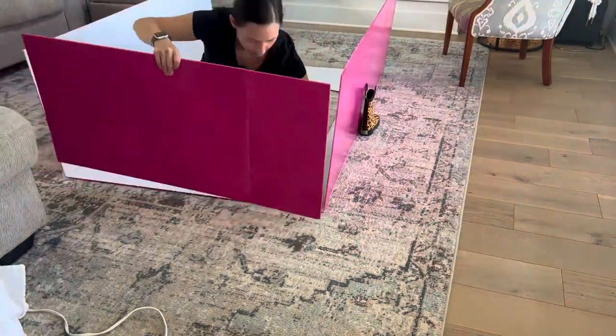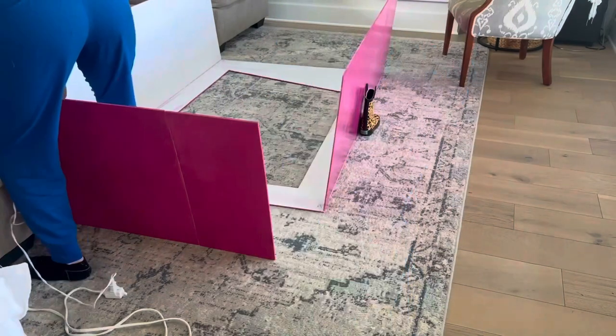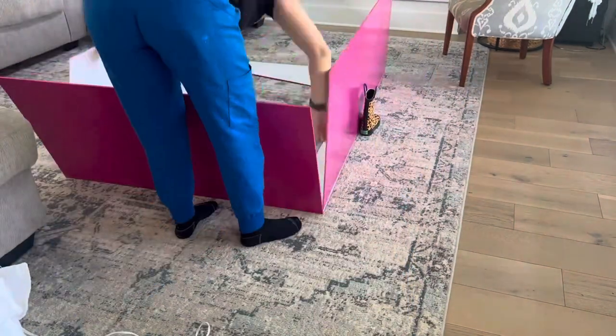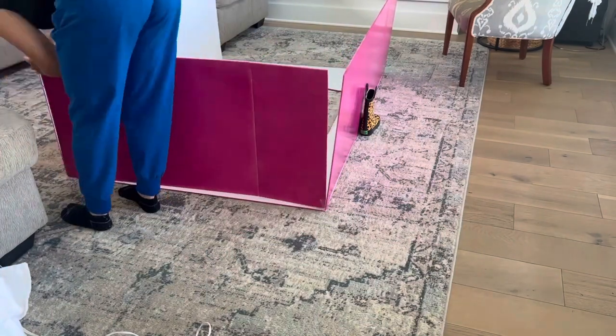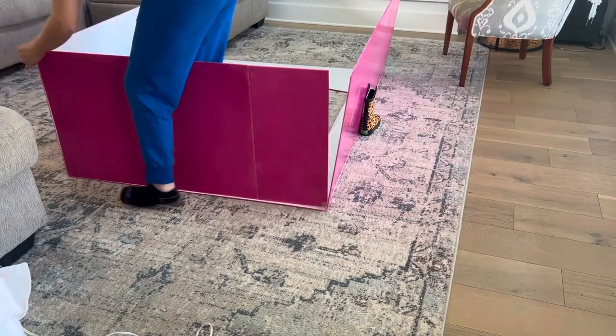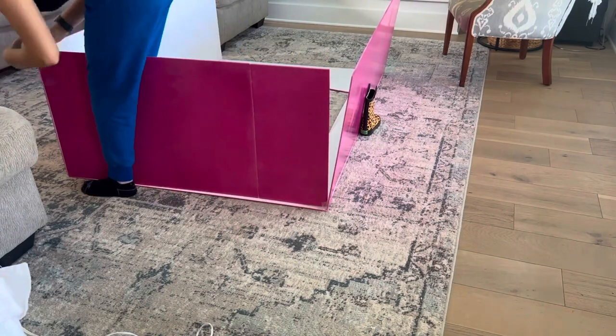You'll need to grab something in your house to prop the boards up, because they'll still want to fall over. It won't completely stay together until we add the top as well.